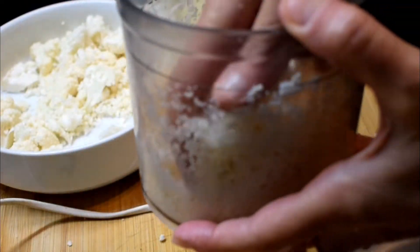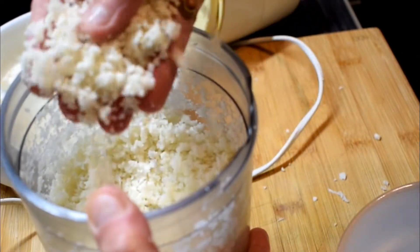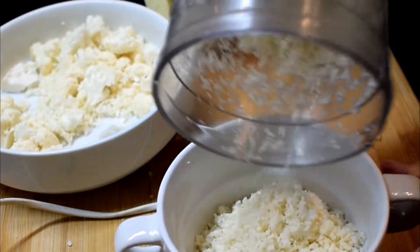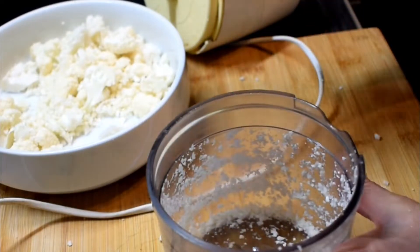So as you can see it looks like this. I'm going to transfer this into another bowl and do the rest.